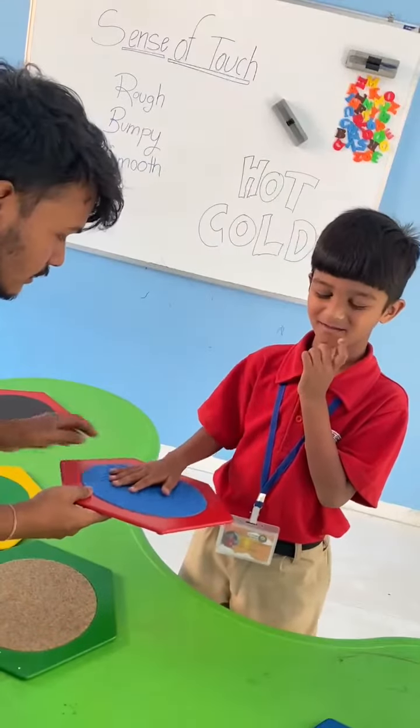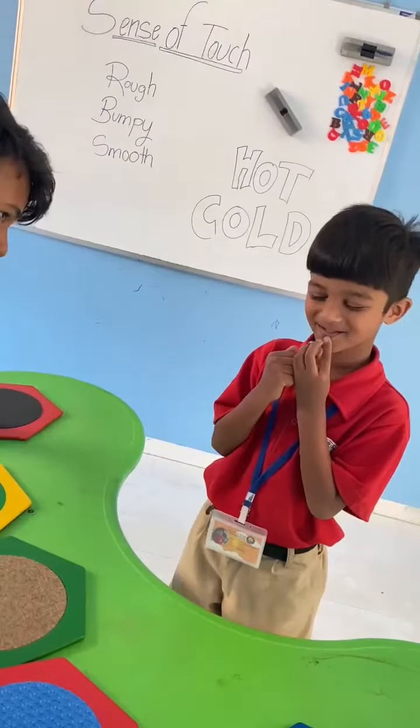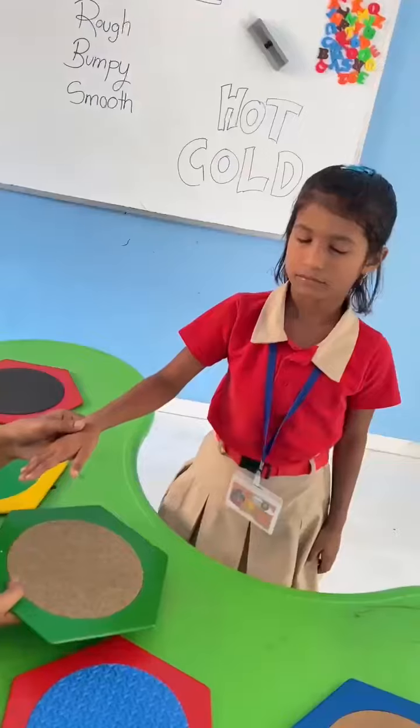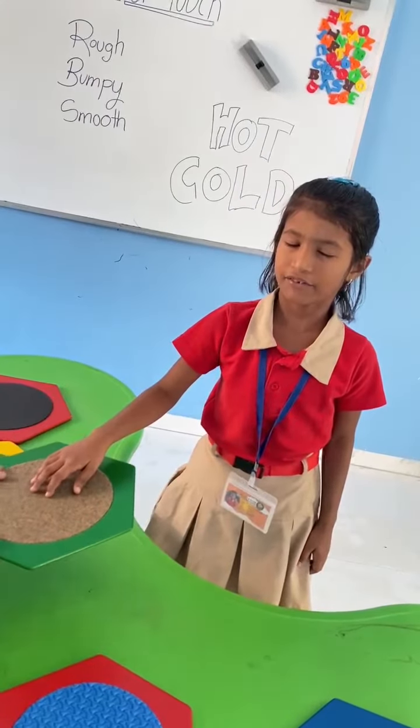How is this? Touch it. How is it? Very good. One more, one more. How is it? How is it? Okay, very good. Very good. How is it? Good. How is it? Good. Very good.